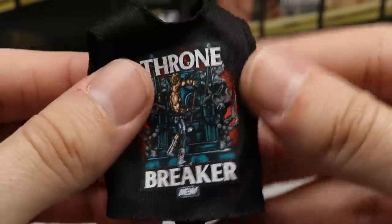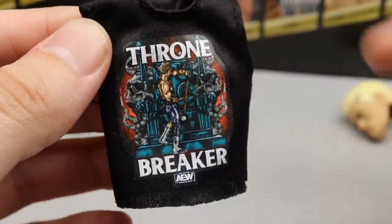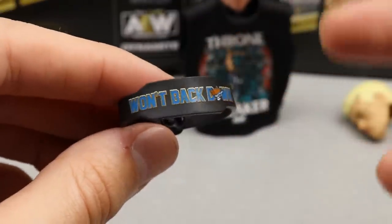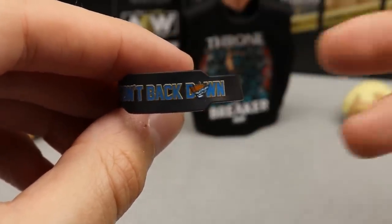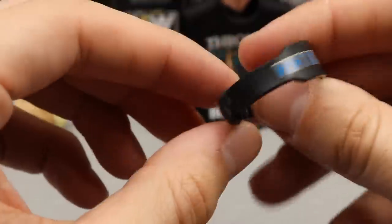Those both look good. You also get the Throne Breaker t-shirt, which looks really good — great stretchy material, graphic looks nice, just like the shirt released on prowrestlingtees.com. The last accessory is his weight belt in an all-black or matte smoky gray color. It says 'Won't Back Down' in light blue with gold outline, and has the American Nightmare logo. The chase variant features this logo in gold on the neck, which this standard figure does not.